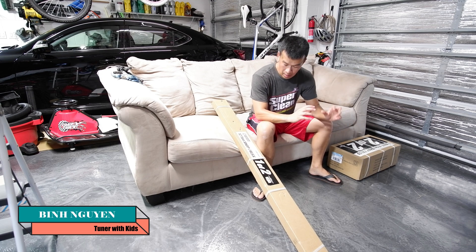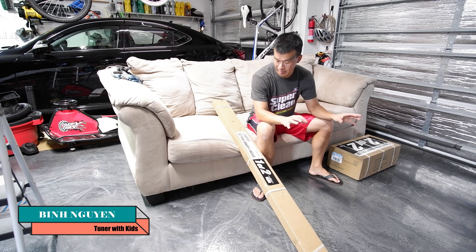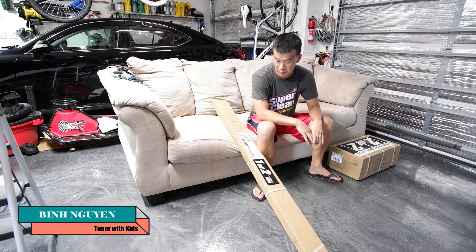Hey guys, welcome back to the channel. So today, as the thumbnail says, we're going to be assembling this new press I bought from Harbor Freight Tools.